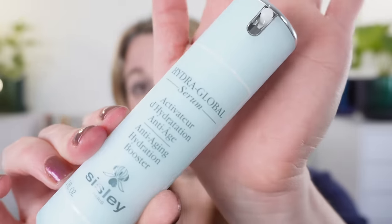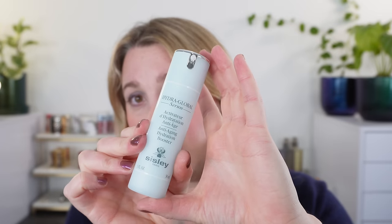Before we get into the makeup, I want to share my top favorite items from their haircare and skincare lines. I used to use a lot of Sisley skincare. Right now there are still some holy grail products I love. The first is the Hydroglobal Serum — keep in mind, with the same packaging there's a moisturizer that I don't like at all, but this anti-aging hydration booster is phenomenal. I use it about half the year anytime my skin needs extra hydration — I put it on first, then after about 30 seconds I add my moisturizer.